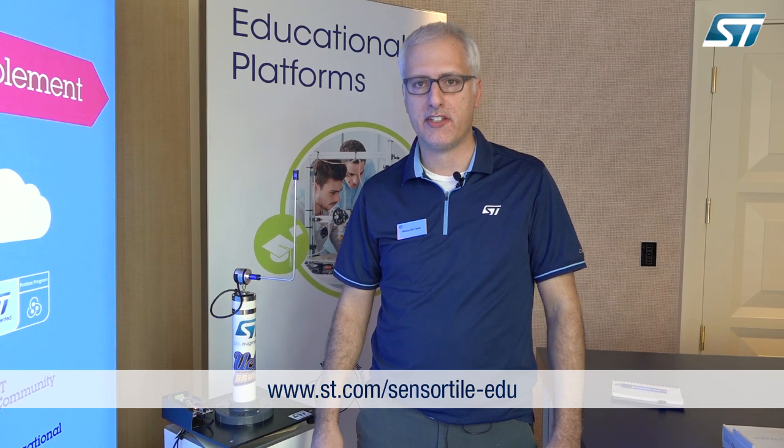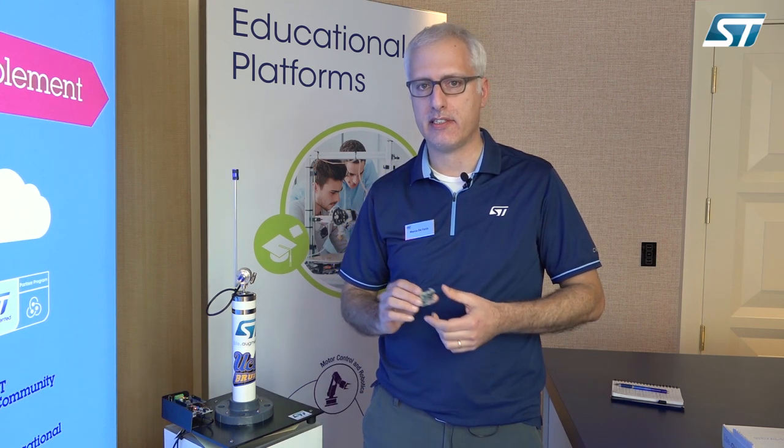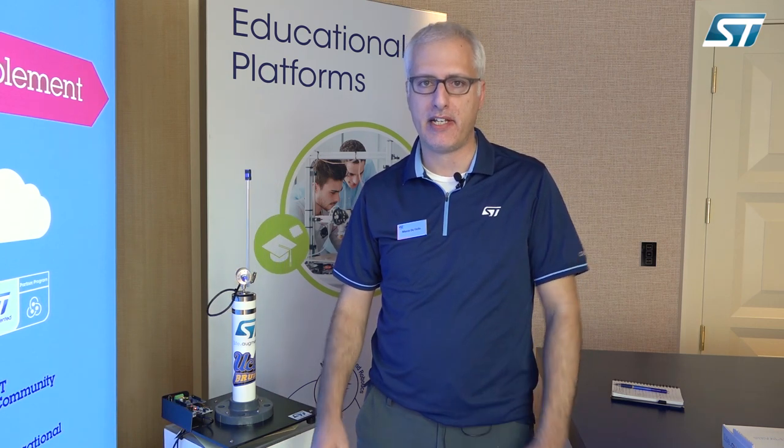All the teaching material is available through our website at st.com/sensortile-edu. It's an open-source format and we have a lot of adoptions through other universities on the SensorTile curriculum. Everybody can use the curriculum for free — the IDE is also free and everybody is welcome to contribute to the curriculum itself. We have also built a community of professors that are exchanging ideas and contributing to our educational solution.